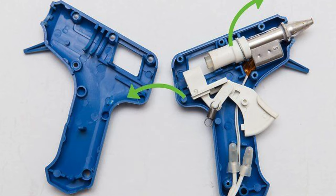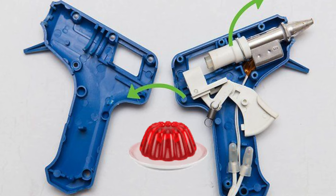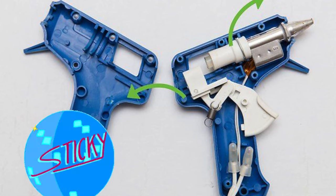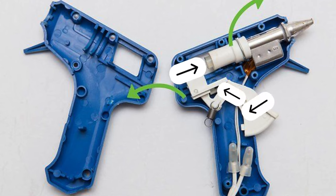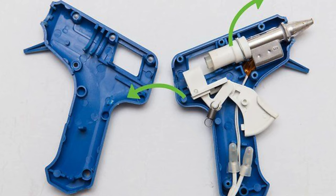As you push the trigger, the trigger somehow pushes the glue stick inside the aluminum barrel, and the high temperature just turns it into molten lava — a sticky jello-type substance. If we press the trigger more, it pushes the glue stick further and the molten glue comes out through the nozzle. And that's it — done.